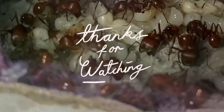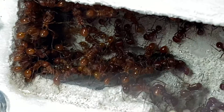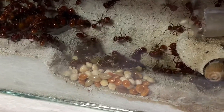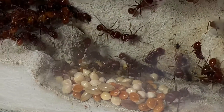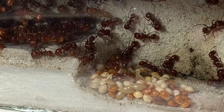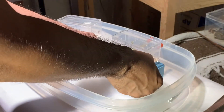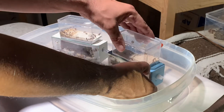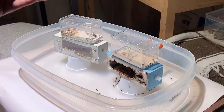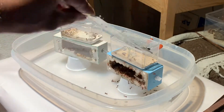Hot dog, there's an ant in my boot y'all! Welcome back everybody — today I'm going to give y'all an update on my one-year-old colony of red harvester ants, Pogonomyrmex barbatus. For those of y'all who are just joining us, be sure to check the playlist at the end of the video where you can see their adventure from a single queen to new expansions to current day.